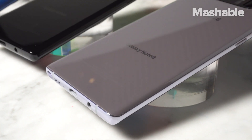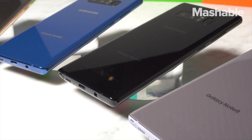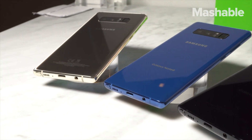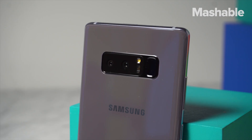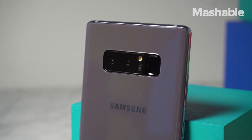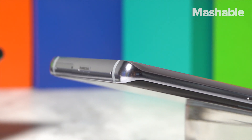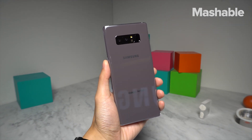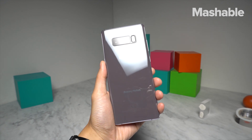The battery's somewhat small at 3,300 mAh, but that's okay — Samsung says you'll still get a full day's battery out of it. And these batteries shouldn't explode; Samsung's putting them through a new 8-point battery safety check, just to be sure. The Note 8 also has a microSD card slot, fast charging via USB-C, fast wireless charging, and IP68 water and dust resistance.